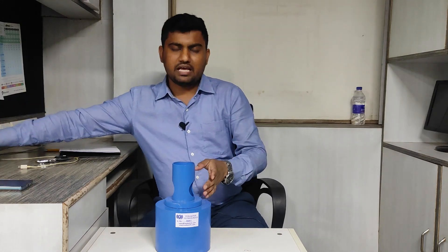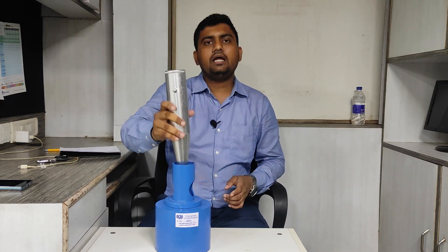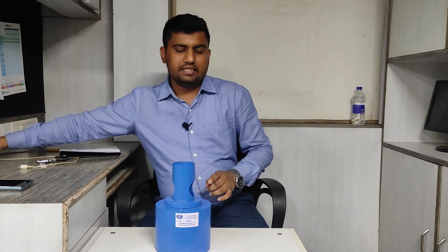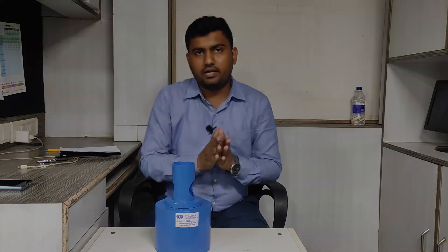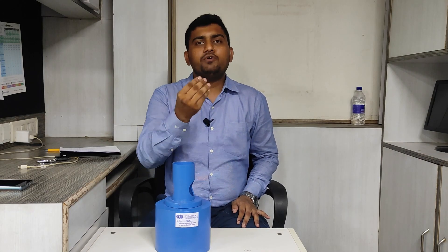To check the calibration of the rebound hammer — this is a rebound hammer — we check it before using. This is the anvil. We apply the rebound hammer inside the anvil, operate it, and if your rebound hammer gives 80 plus or minus 2 on this anvil, then your rebound hammer is working properly. One thing to note is the rebound number, which is related to the scale given on the rebound hammer.